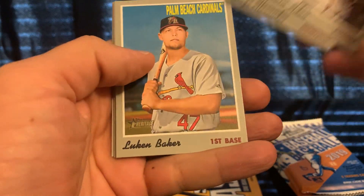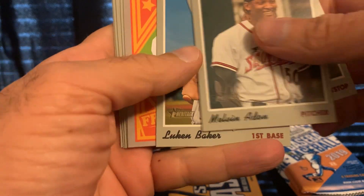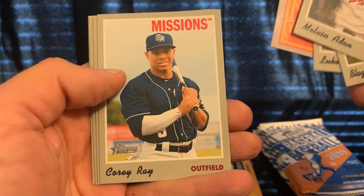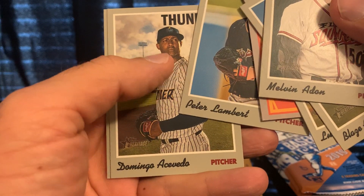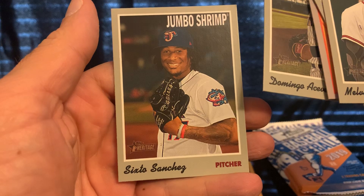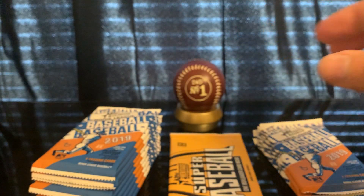Add-ons Grace, Alexander, Luke and Baker, Cory Wright, Peter Lambert, Domingo Acevedo, Sixto Sanchez. That's the pack — on to the next one.